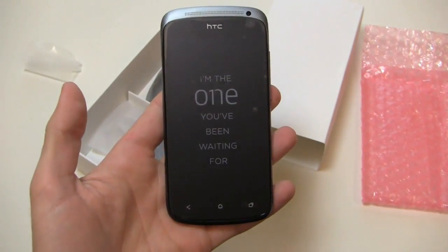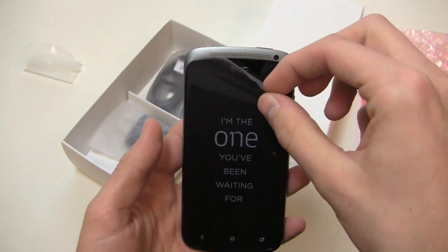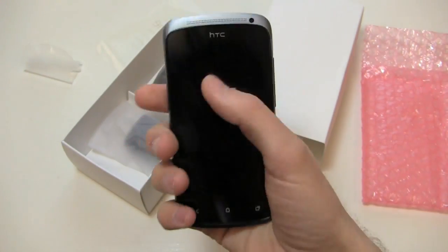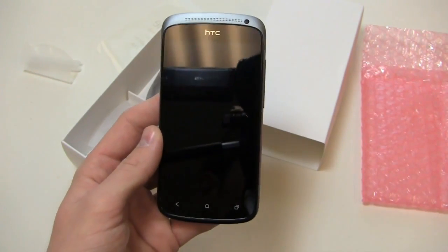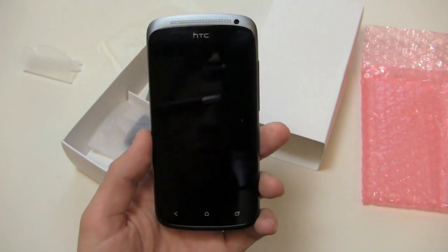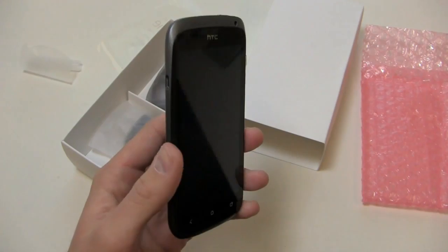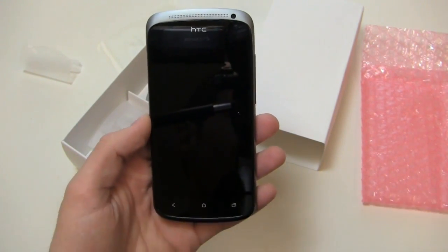Kind of a spoiler alert: I kind of prefer the One S in terms of design. This one feels a little bit easier to hold in the hand with its 4.3-inch display as opposed to the 4.7-inch display on the One X. The One X is an HD display; this is not — 540 by 960 pixels with 16 million colors. And of course it's running Android 4.0, also known as Ice Cream Sandwich, with Sense 4.